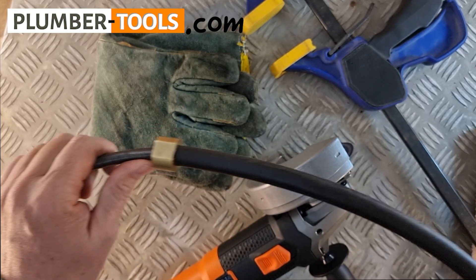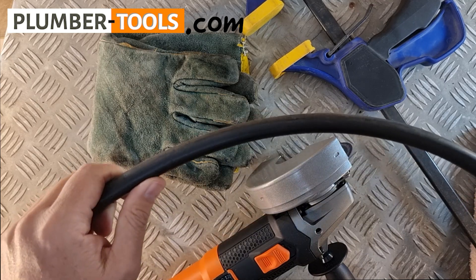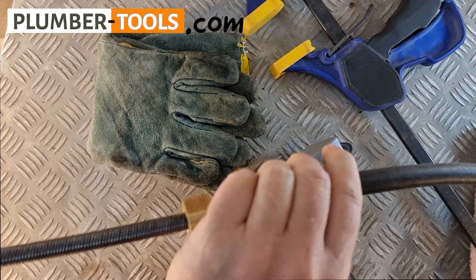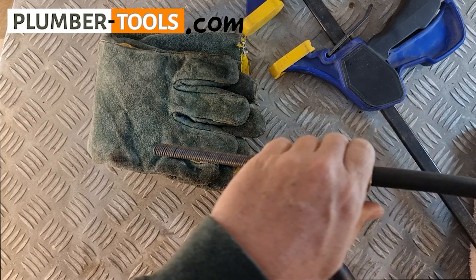I was hoping to kink this shaft for the purposes of this demonstration, but you can see from the sleeve it's taken quite a beating. Somehow I just wasn't able to kink it, but it doesn't matter — I'm still going to cut the shaft for you.